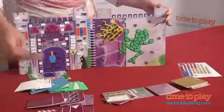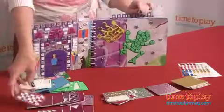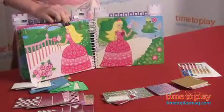The pieces are pretty large and fairly easy for kids to just peel off and stick right on the page. This is a circle, so I'm going to place it anywhere that I see a circle, just like that.